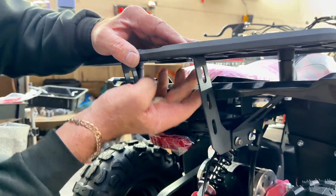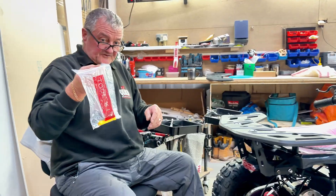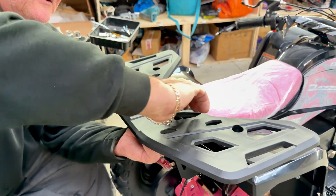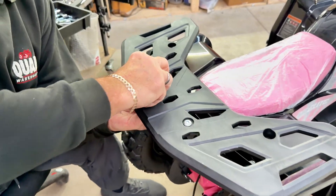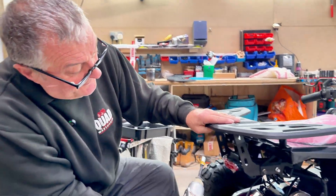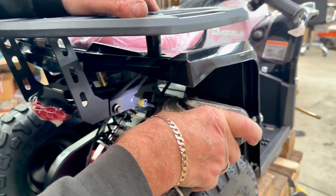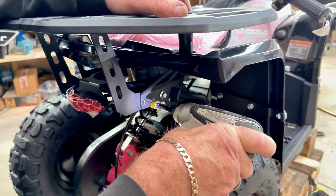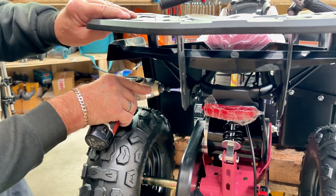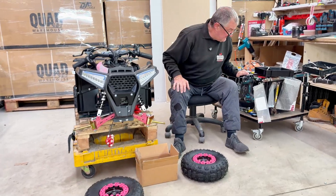Two nuts and bolts — Allen key and 10mm nut — go through the top and into the bracket underneath, so they line up and tighten. Same on the other side. You've got Allen keys in the tool bag; put it in and tighten them up. Once you've tightened those, the bolts underneath that you put on earlier are loose — tighten them up. And that's the back of the quad done.